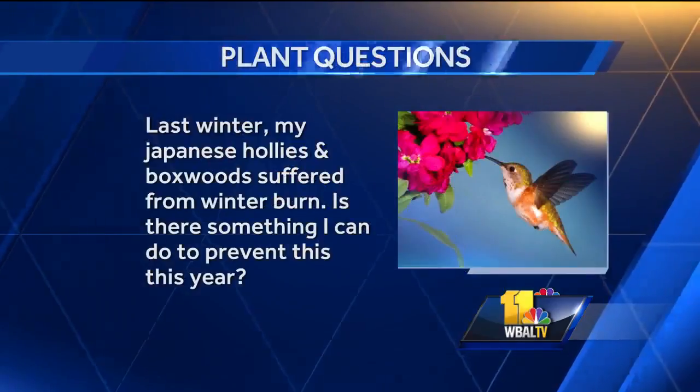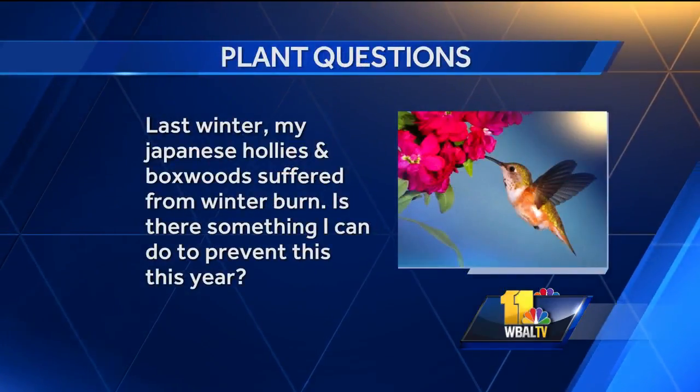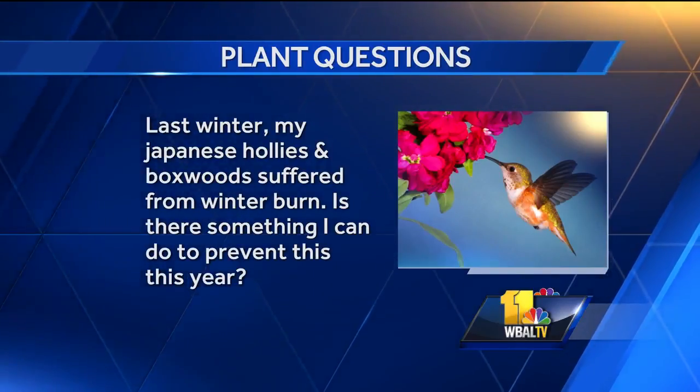Let's get to some of our questions. Last fall my Japanese hollies and boxwoods suffered from winter burn. Is there something I can do to prevent this from happening this year? The easiest way is to make sure they're getting plenty of water before we get a hard freeze, so those roots are good and they can handle the transpiration.